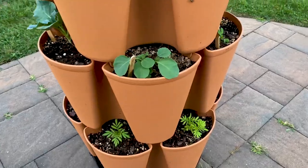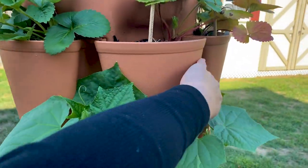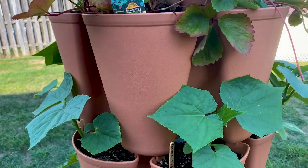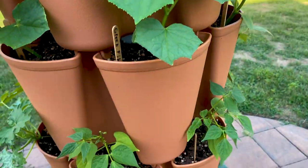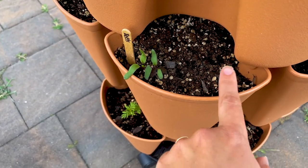We didn't prune back our strawberries yet — we had everbearing and I was still getting some, so I wasn't going crazy. Look, I have some runners — I gotta clip those off. And yeah, everything's doing pretty much awesome.